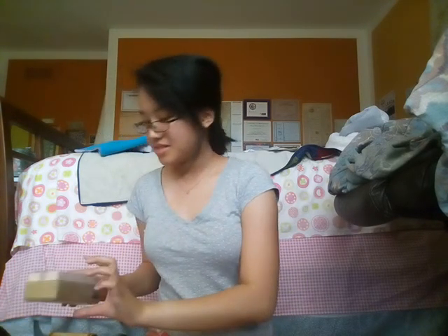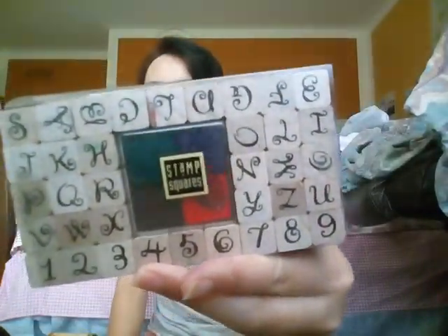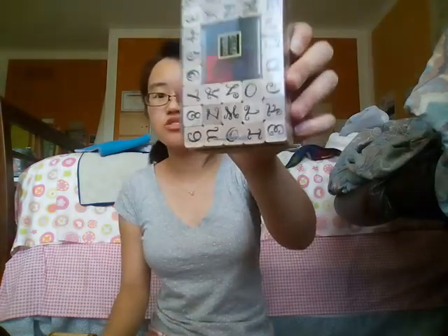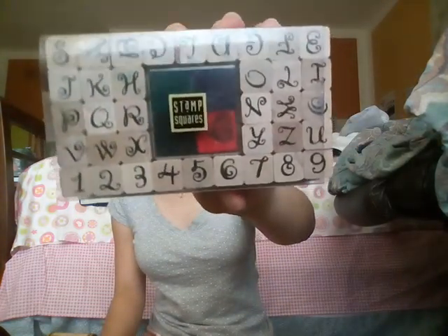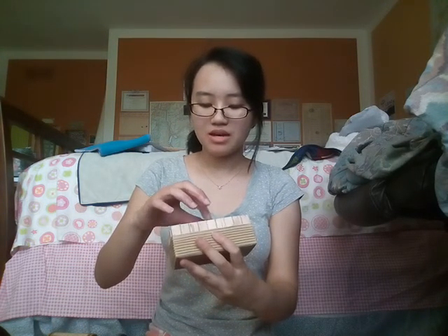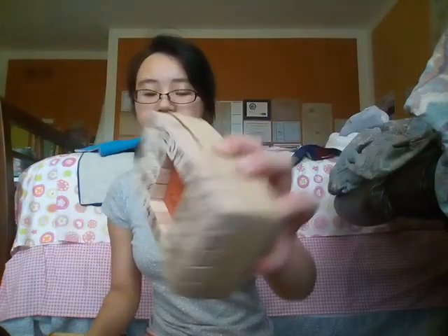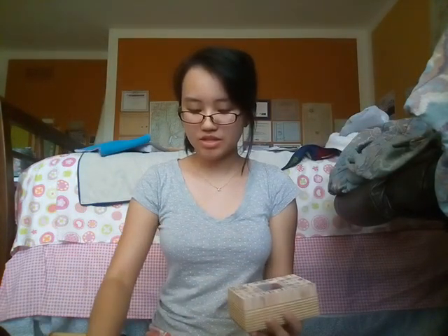And I got this set, also in the same line — just all of the alphabet and numbers one through nine. I find it kind of weird that they didn't include the zero, but I guess you could just use the O as a zero. And again, it comes with a little stamp pad in the four primary colors, and the bonus stamp is a little 'to and from' stamp. So that's really cool.